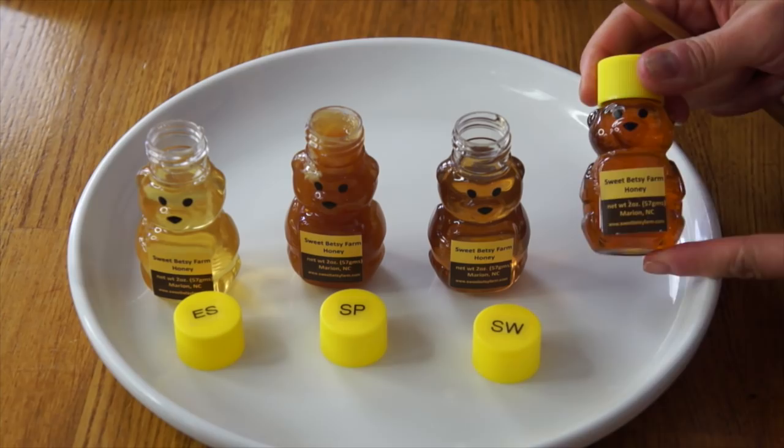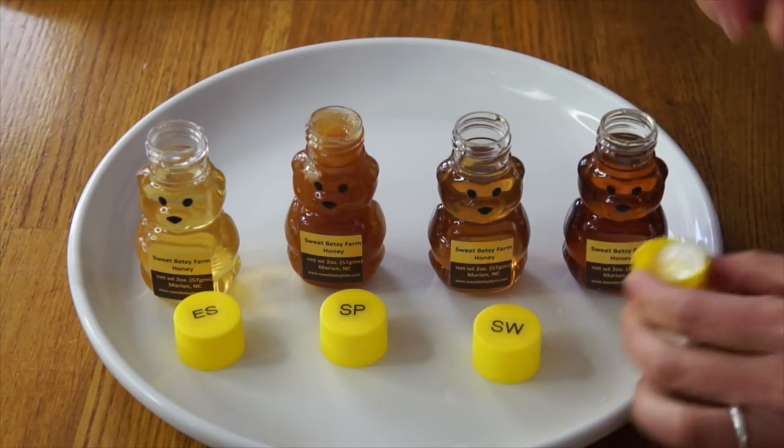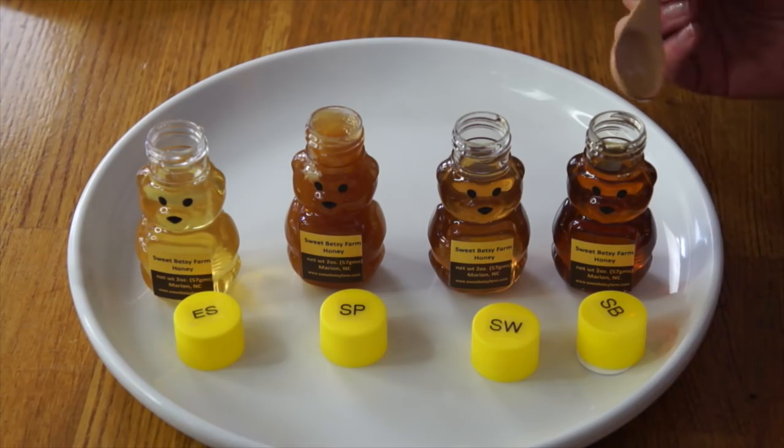The last one is the Summer Bloom, made from summer blooming flowers. This one has the darkest color. When I did my fall harvest, my honey also had a much darker color — around here, that comes from the goldenrod that blooms in the late summer. This one is much thicker. There are definitely more flavors going on in the summer wildflower. It's kind of similar to the sourwood — there are more caramelly notes. It's not as citrusy as the spring wildflower, but definitely more complex. I love all of these, but in terms of just having straight honey, I think it would be a toss-up between the sourwood and the summer bloom — these were just more complex. It doesn't taste like any typical squeeze bottle of honey I've ever had. Delicious.